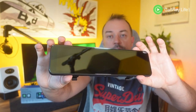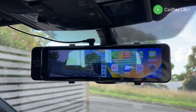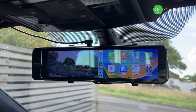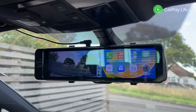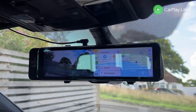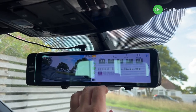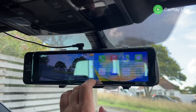Looking over the R9 mirror, its size certainly is bigger than your average rear view mirror and its 11 inch size gives it a big enough real estate to not only give you a better mirror experience than your existing one, but also makes interacting with its touchscreen display much easier whilst browsing the dash cam recordings or interacting with the Apple CarPlay and Android interfaces.